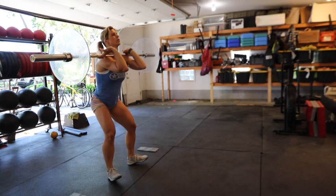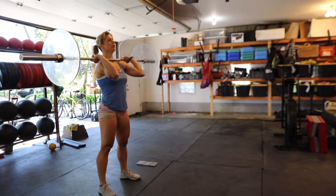Yep, front squat — front squat. Remember re-grip on your second one, re-grip. There you go.